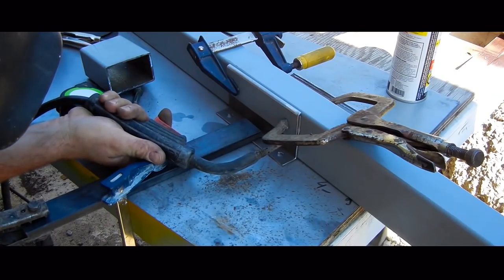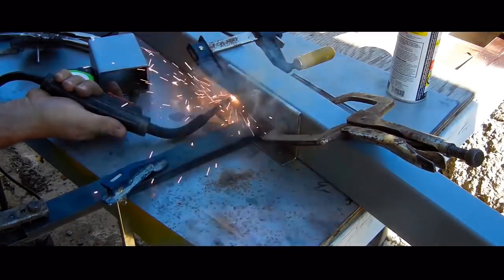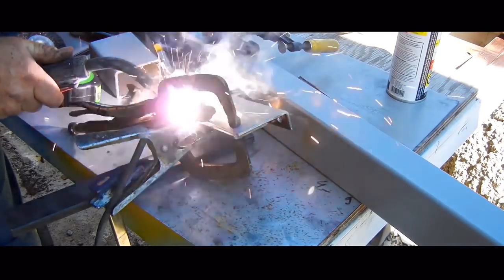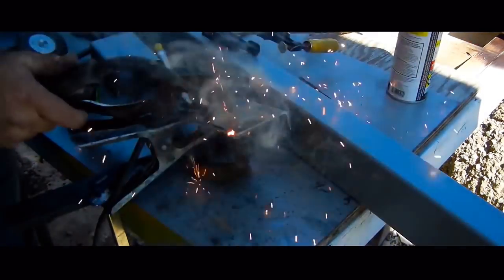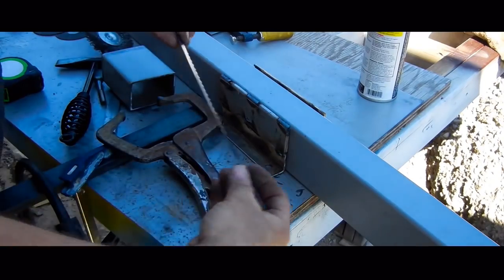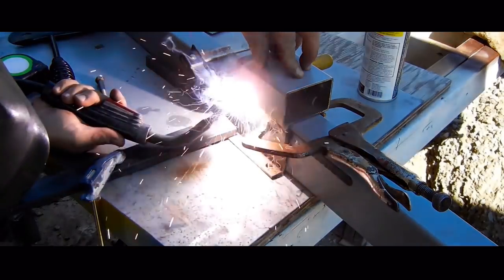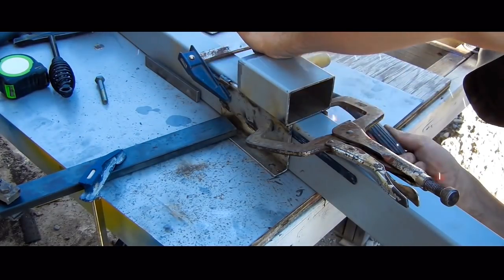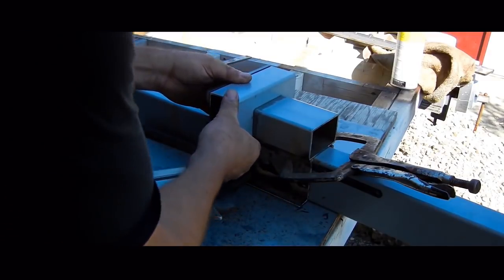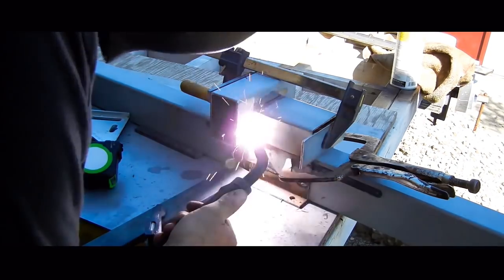I can get started on the body of the vise by tacking the parts together with them clamped to a spare piece of tubing. I am using a hacksaw blade as a shim to make enough space for the arm to fit through easily, then I can finish tacking everything together. I have to make sure that I grind off all the paint where I will be welding, which is the biggest downside of using this free material.